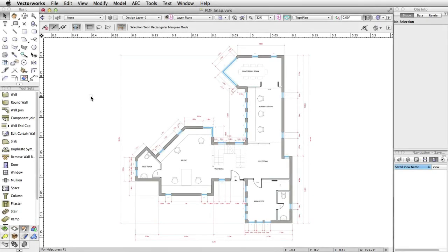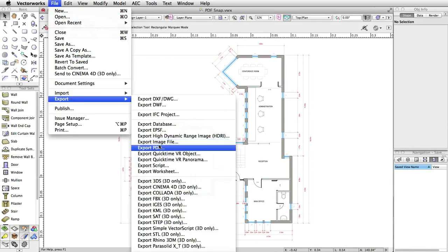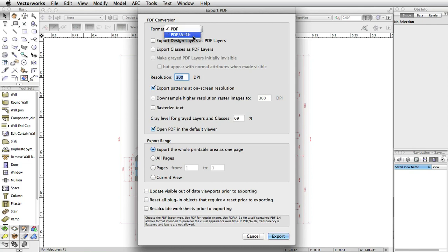To bring Vectorworks closer in line with ISO standards, we've added the ability to export PDFs in the PDF-A format, designed for long-term archival in a world of fast-changing formats and storage systems.